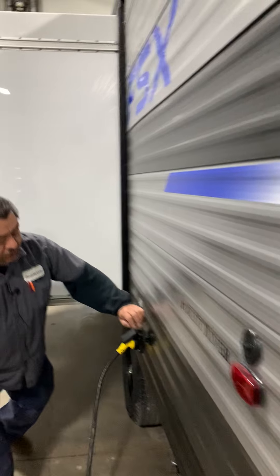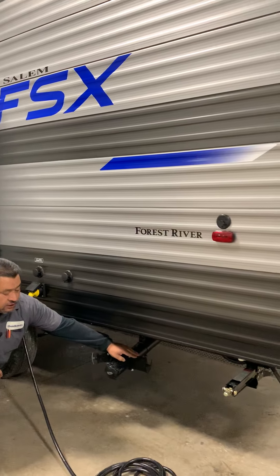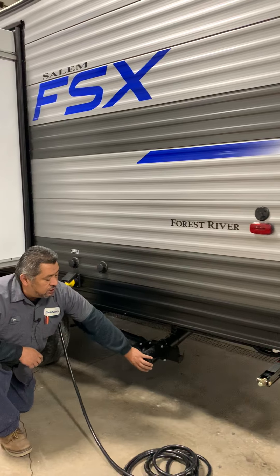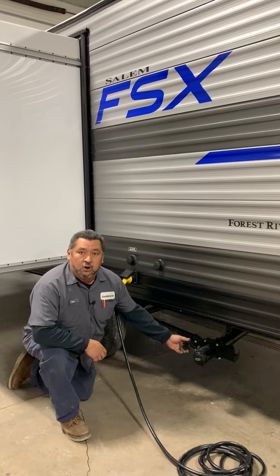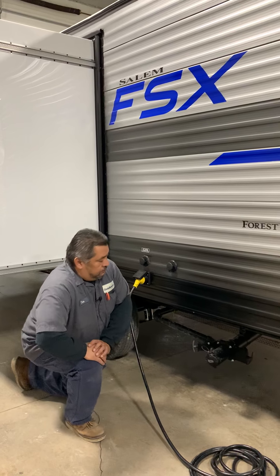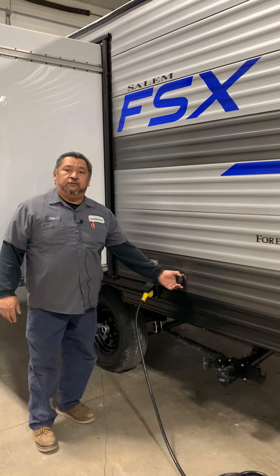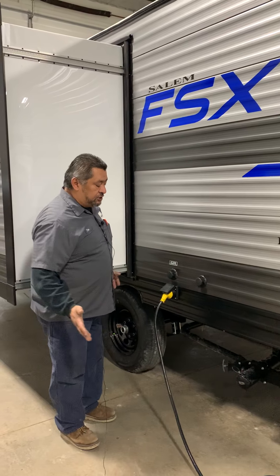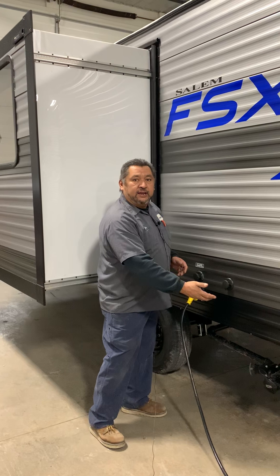Getting closer to the dump station here now. The big gate valve here is going to be for sewer — you're going to hook your sewer hose on here. Then the gray one is going to be the wash sink water and shower water. This one here is going to be what they call a sewer flusher, so if you get to the dump station you'd be able to hook up a hose here and flush out your black tank.